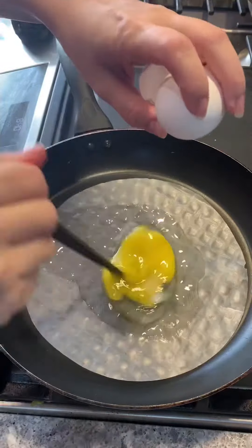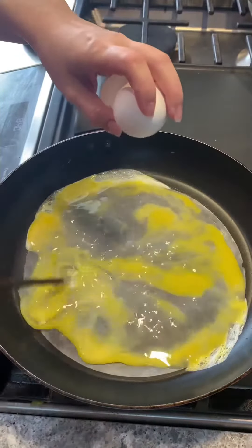This is honestly one of my favorite things to make and eat. It's super quick and easy and it's super tasty.